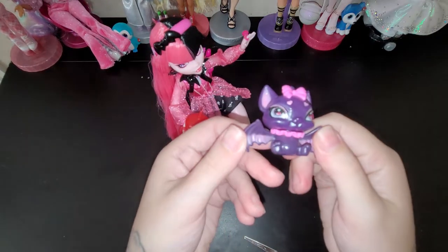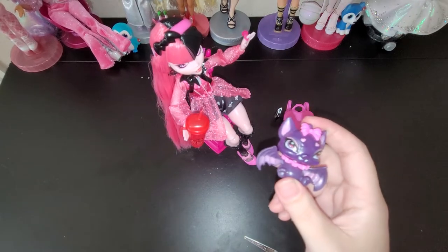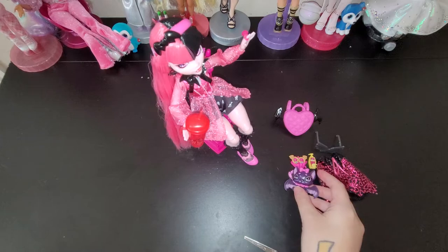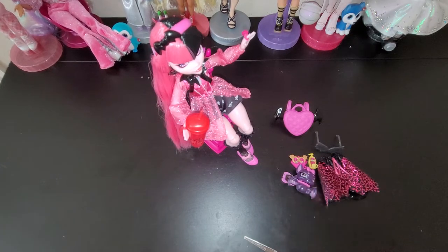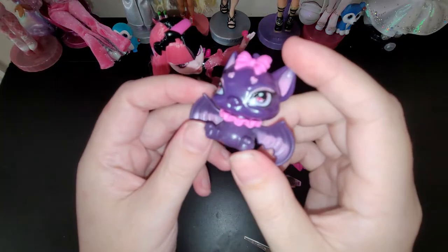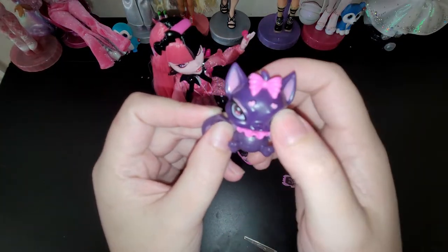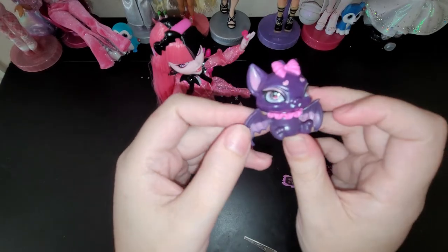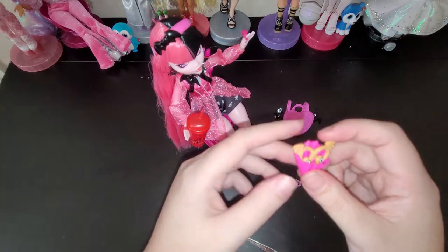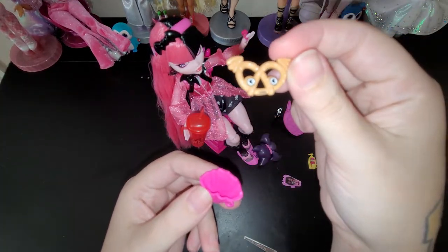And this is her little bat. I forget its name - let me check real quick. Count Fabulous! This is Count Fabulous. So adorable - little heart eyebrows and a little bow. And then even this pretzel has eyes and a little mouth - it's so interesting and cute.